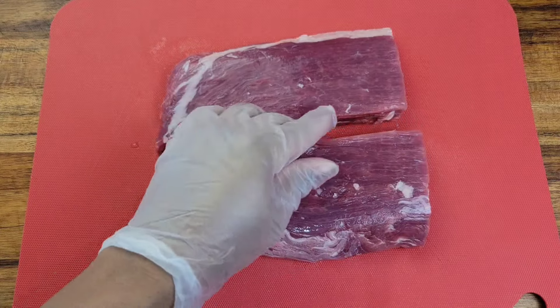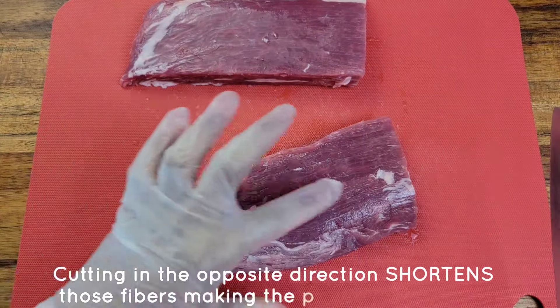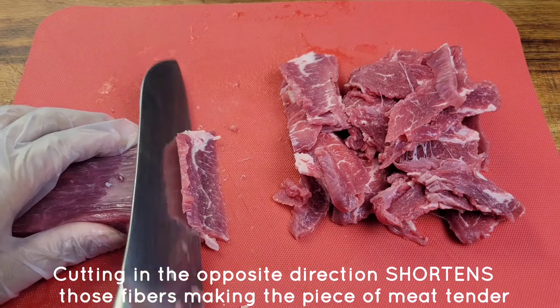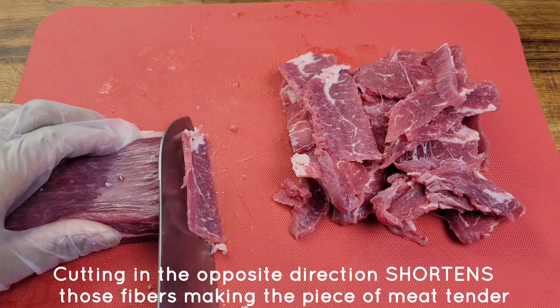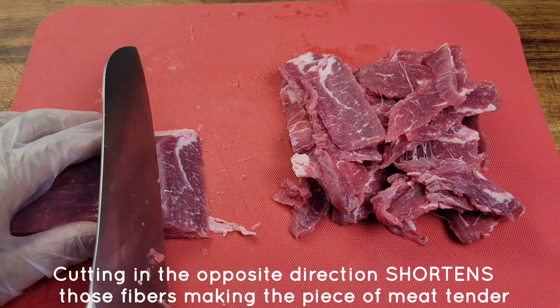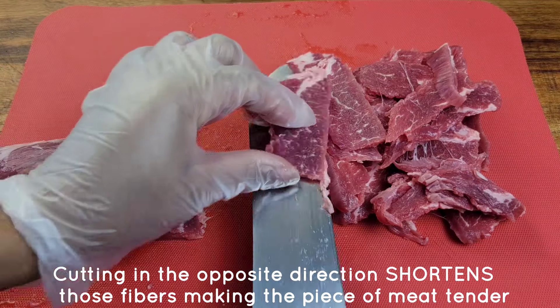It's partially frozen, which makes it easier to cut thin slices. The muscle fibers are running from left to right, so you're going to cut up and down — cutting against the grain of the meat, which helps to tenderize it as well. Try to cut thinly and you'll see how easy it is because it's partially frozen.